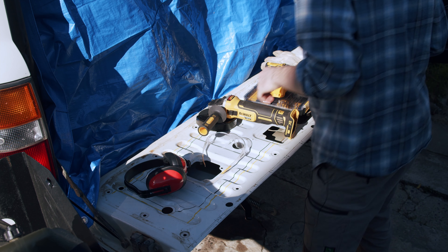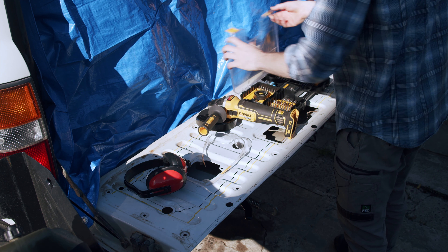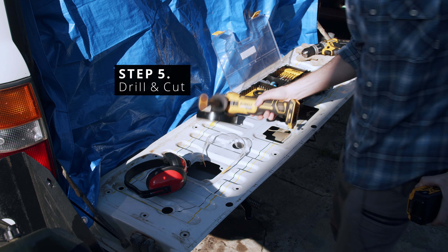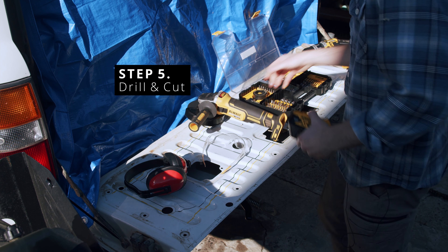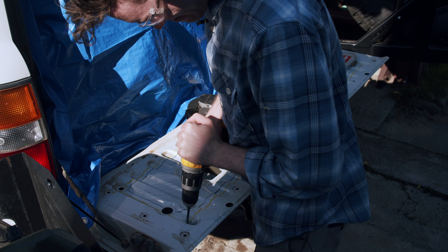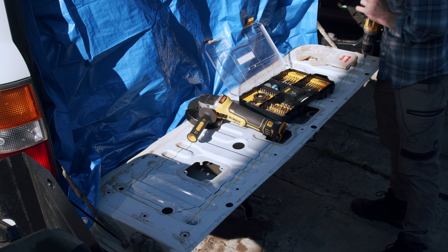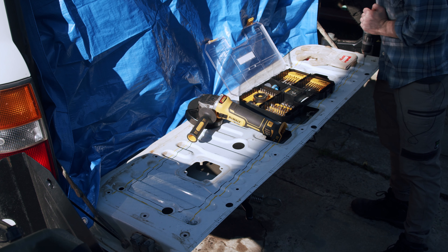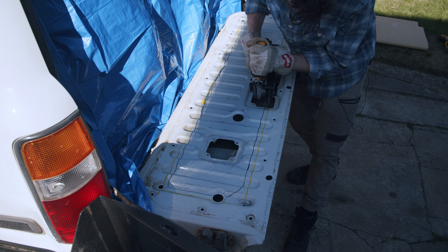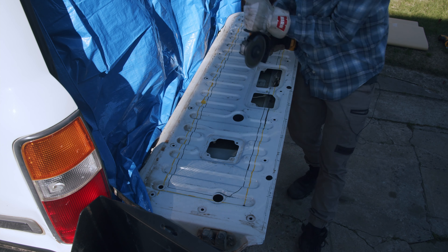Now we're just going to lay a tarp over the back drawers or the back of the vehicle to protect metal shards from getting inside. Nothing like putting a couple of CV joints as anchors - not too greasy. Got my angle grinder and my drill ready to go.